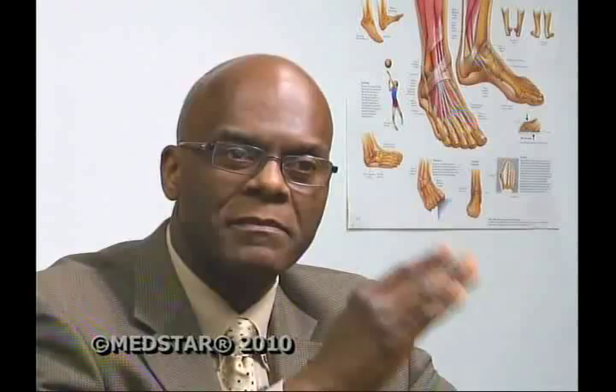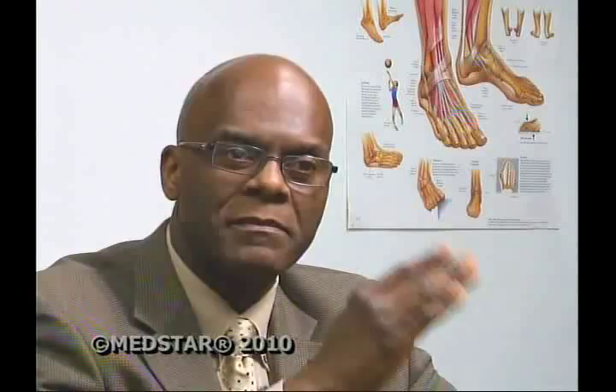After realigning the bones, ligaments are tightened to hold everything in place. After about six weeks, patients are back in regular shoes. And if a bunion returns, you still have options — you haven't burned any bridges. All the other techniques are still available, even using a tightrope again.